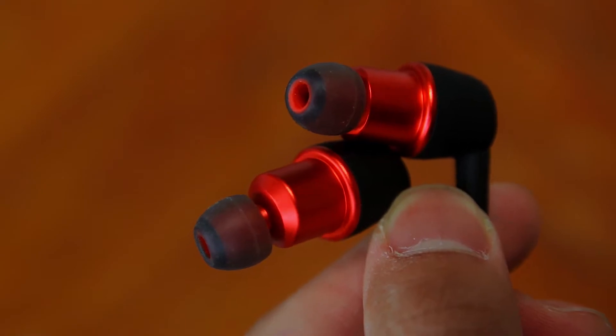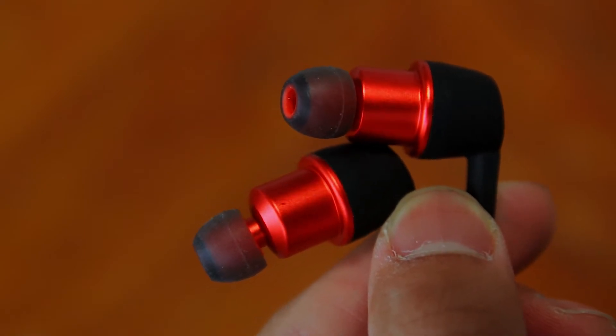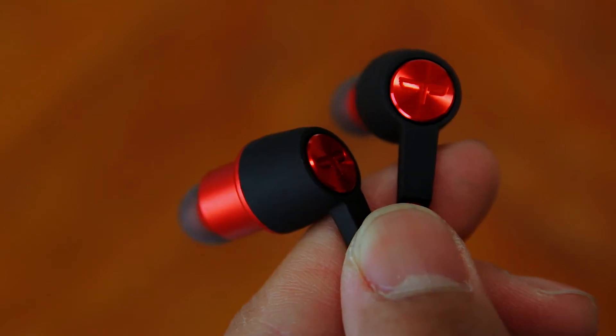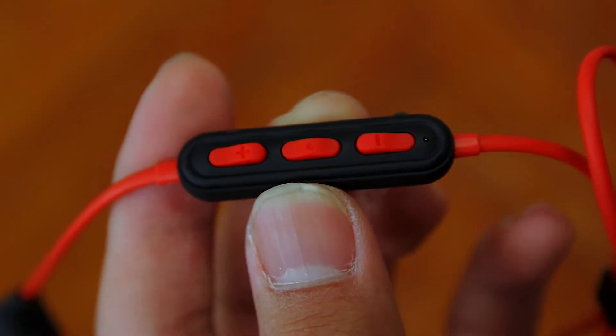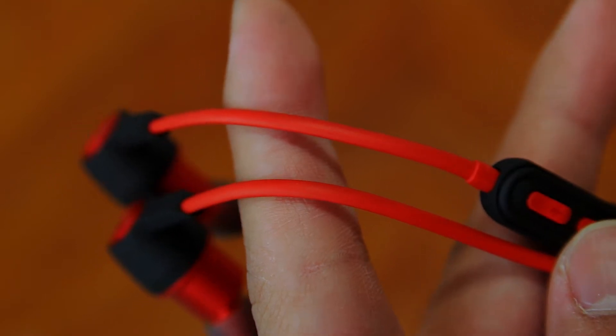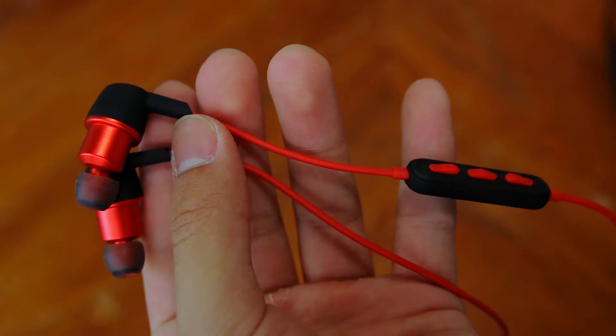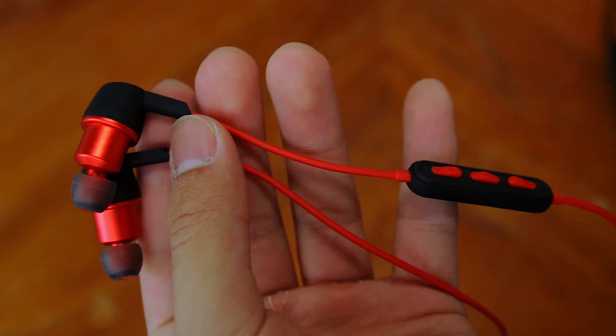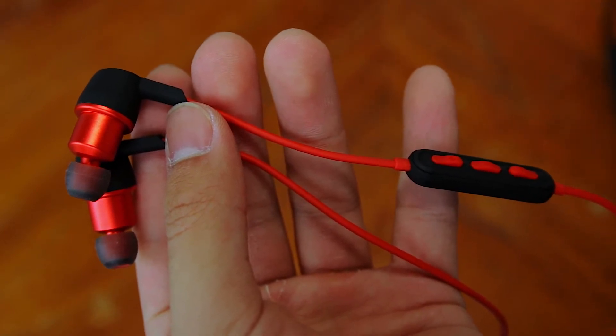The construction of these earphones is great. You have a metal housing that protects the insides, and the only bit of plastic I see are the black parts towards the back of the earbuds and on the remote. The wire is rubber and it feels pretty durable. The part of the wire towards the right earbud is where all of the controls are, and that's how I know which one is the left and which one is the right earbud.